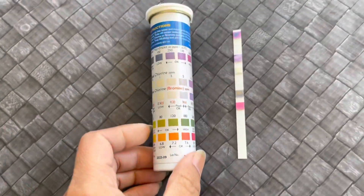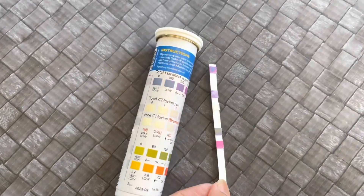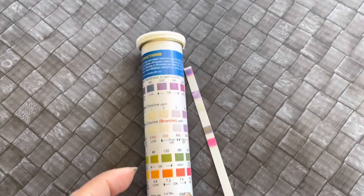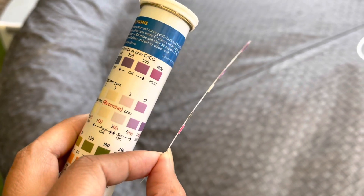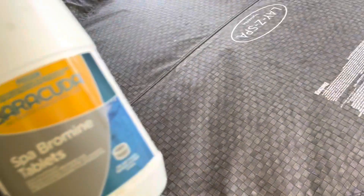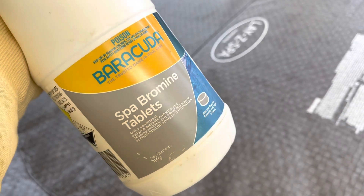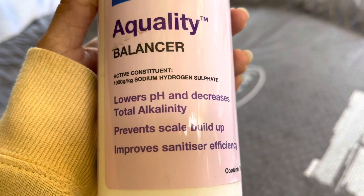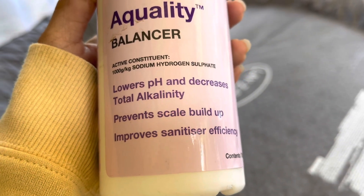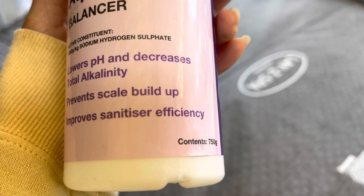Before I go in, I test the water. You test it by dipping the strip — the color fades after a few minutes but that's what you do every time before you dip in the spa. Instead of chlorine we use a spa bromine tablet to control algae and bacteria in the water. Then I use a quality balancer to balance the pH and total alkalinity — it prevents scale build-up and improves sanitizer efficiency.